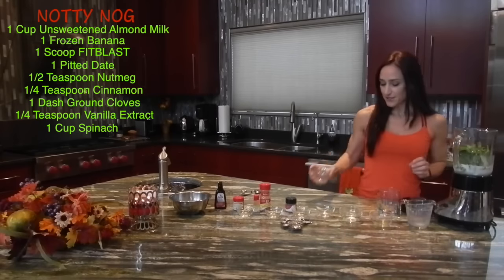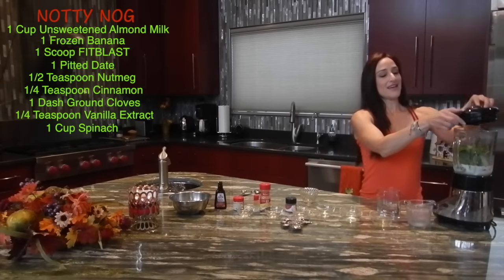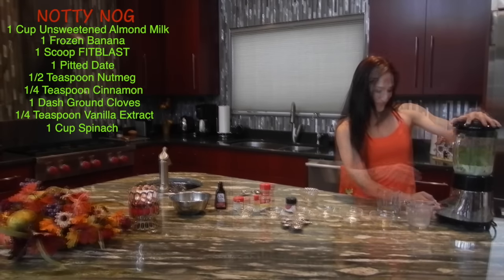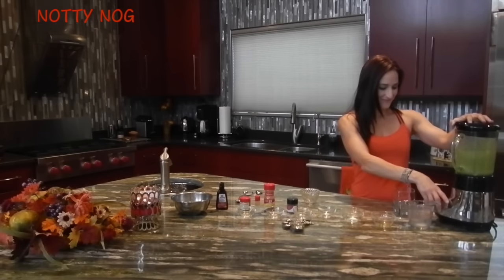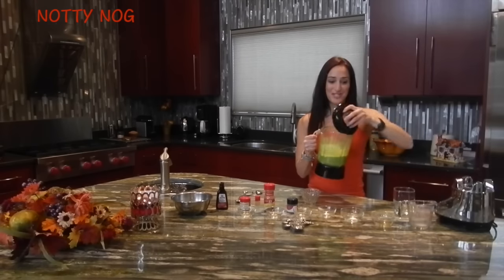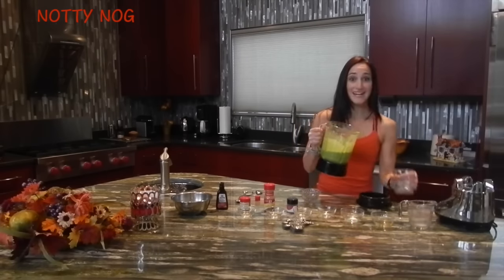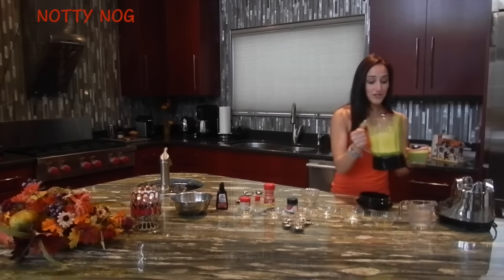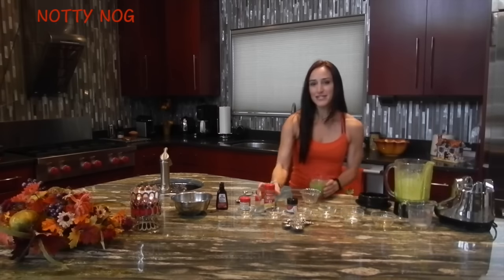Add a few ice cubes, and we'll turn the blender on to make some magic happen. Now this magical treat is ready to pour and enjoy. You can even garnish it with some extra cinnamon spice.